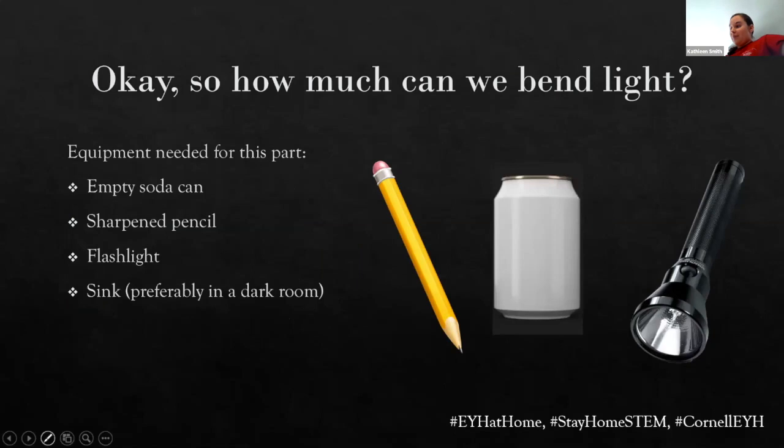So we've bent light some. We've bent light by using a lens. But now we're going to create a more creative way to guide our light — and this is where I'm going to the sink. So if you need to get to a sink, now would be a good time. This is where we're going to need our soda can, and we've got our flashlight and a pencil.